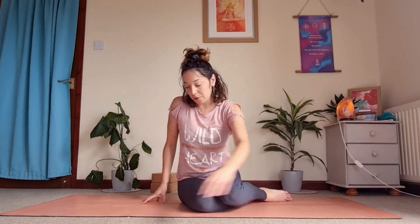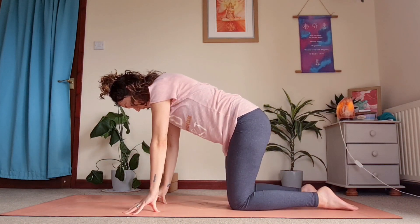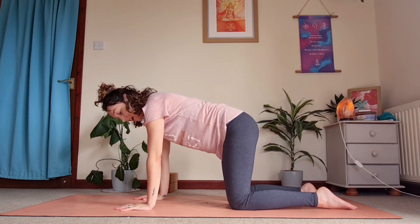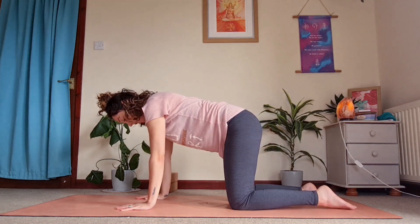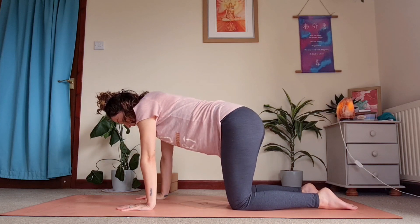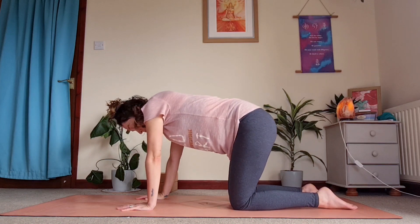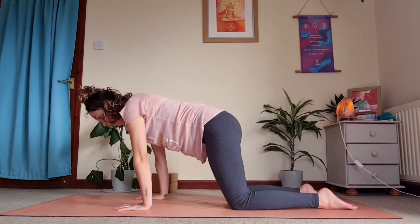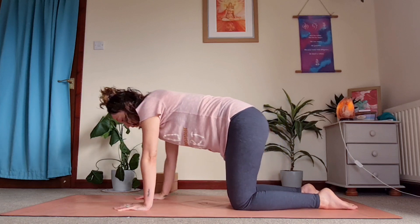Come into tabletop position, bringing your knees to hip-width apart and your hands to shoulder-width apart. You want your wrists underneath your shoulders. Just stack nicely here, taking any gentle movements you need — maybe sway back and forth, side to side, forwards and back. Find that intuitive movement that feels good for your body today.